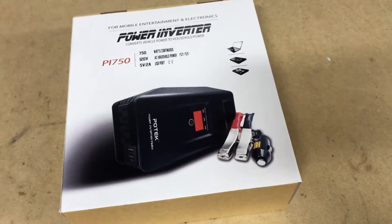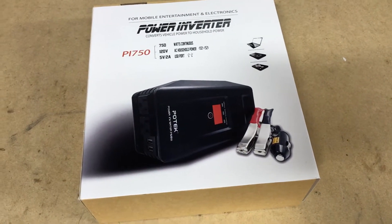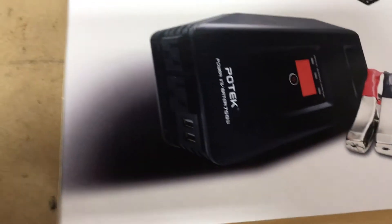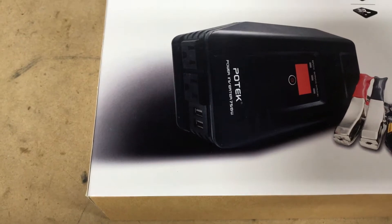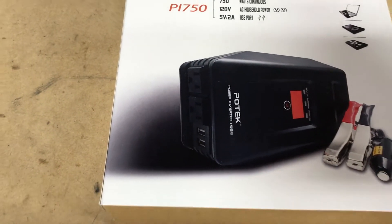Now it does come with cables and everything. They actually hook it up directly to the battery, but it provides you two plugs and then two USB slots as well. Both are 5 volt, 2 amp slots.